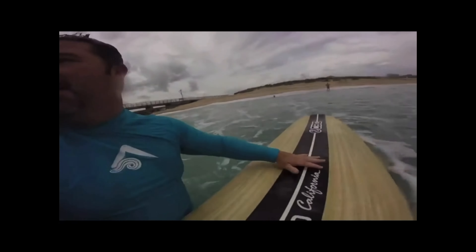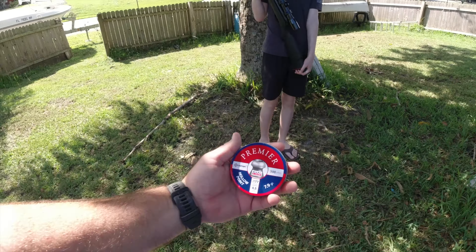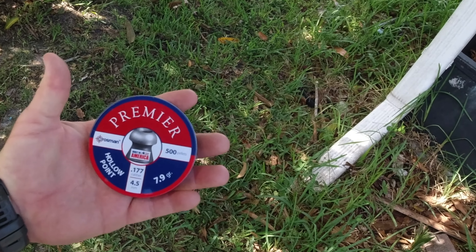We quickly upgraded to the Bushnell 4x32 scope. I took it off of a 30-30 rifle I had. The scope that comes with it is pretty cheap, but this one has been more effective. The ammo we're shooting is the premier hollow points, .177, 7.9 grain.